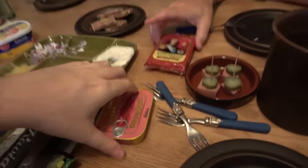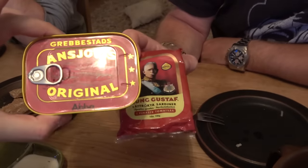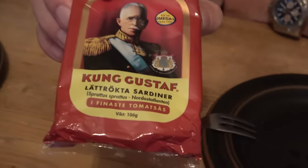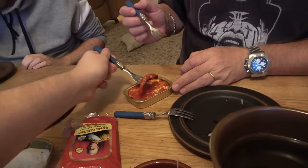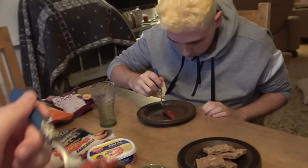Next up, we're going to try some more fish. We have right here Anjuvi's original and Kung Gustav let röktasardiner. That's pretty good. So these have skin and bone and everything still in them, but you eat it. Did you like it? It's pretty soft. Yeah, it's pretty good. It's not very strong taste.